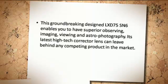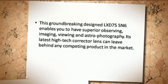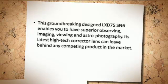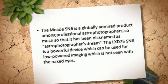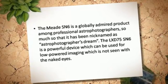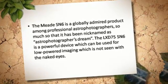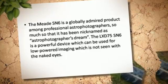This groundbreaking design LX-D75 SN6 enables you to have superior observing, imaging, viewing, and astrophotography. Its latest high-tech corrector lens can leave behind any competing product in the market. The Meade SN6 is a globally admired product among professional astrophotographers, so much so that it has been nicknamed the Astrophotographer's Dream. The LX-D75 SN6 is a powerful device which can be used for low-powered imaging of objects not visible with the naked eye.